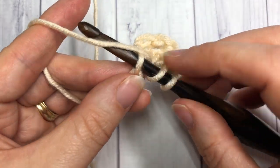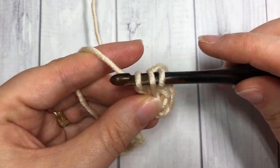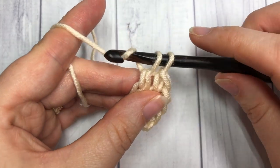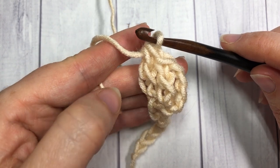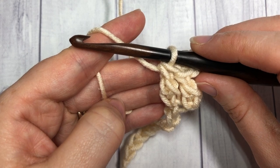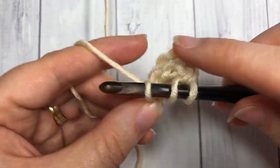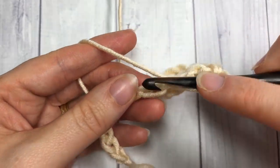Let's show that again: yarn over, insert your hook into the next stitch, yarn over and draw up a loop, yarn over draw through one loop on your hook — three loops left — yarn over draw through two loops, and yarn over and draw through two more. You can see how that makes your stitch just a little bit longer; it's probably more like a triple crochet except it's a double. Continue all of those extended double crochet stitches all the way down to the end of your foundation chain.